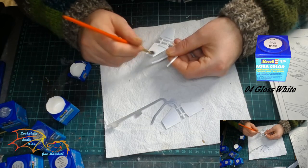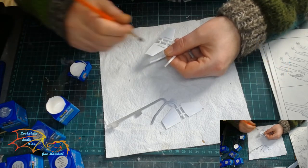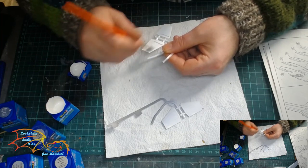Next I'm using Revell Aquacolor 04 Gloss White, and these are the wing stabilisers that go on the tips of the rear wings.